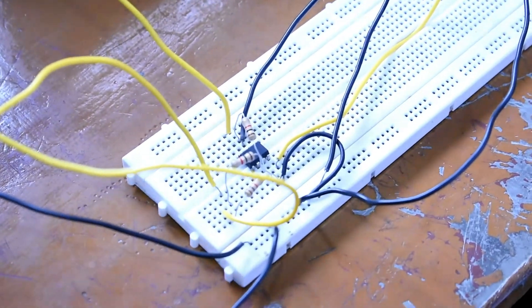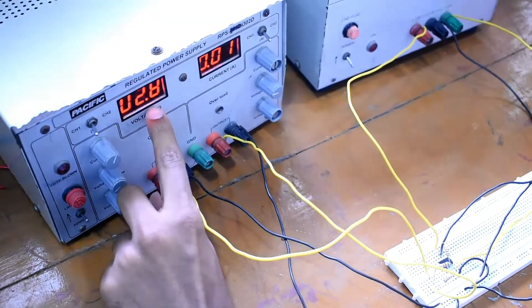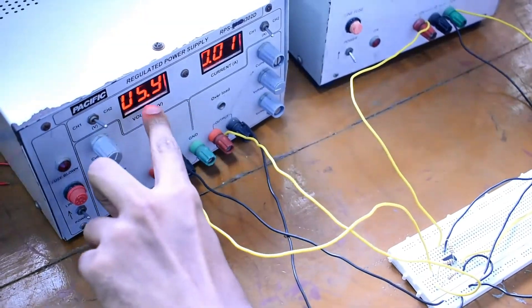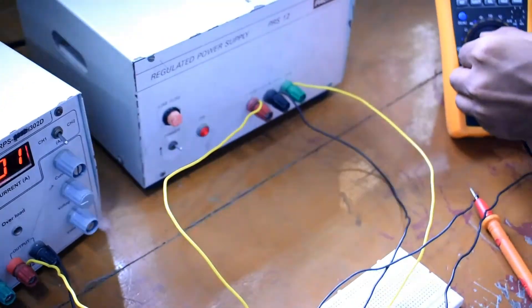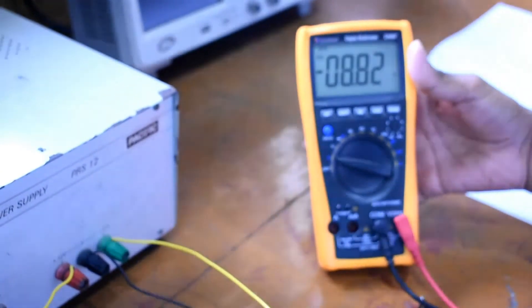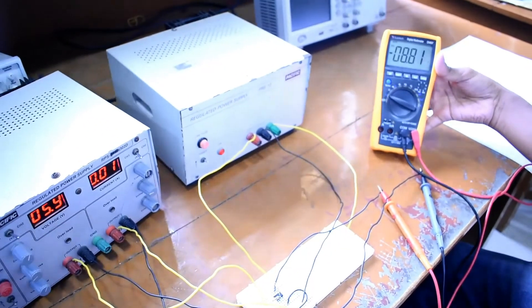Now I am switching on my power supply. V1 is 2.8 volts and V2 is 5.9 volts, nearly 6 volts. Now I am switching on my Vcc and measuring the output voltage with the multimeter. The output voltage is 8.8 volts, which is 2.8 plus 5.9, nearly 8.8. This confirms the adder operation.